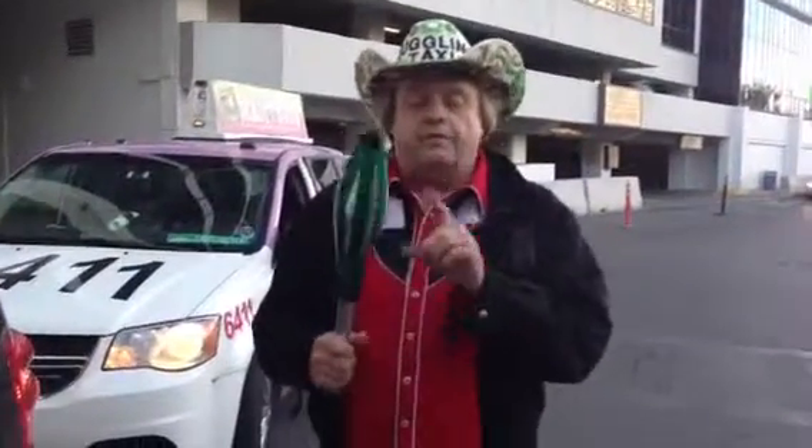This is JT Juggling Taxi. If you want to learn how to juggle clubs, you have to start with one club.